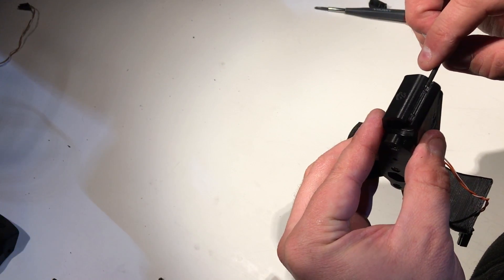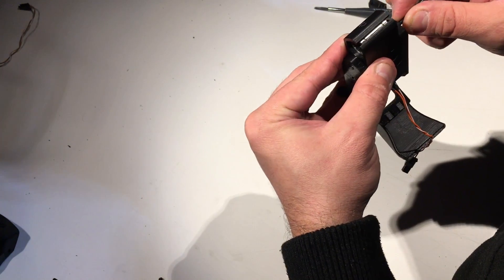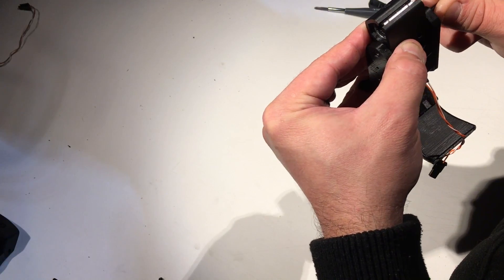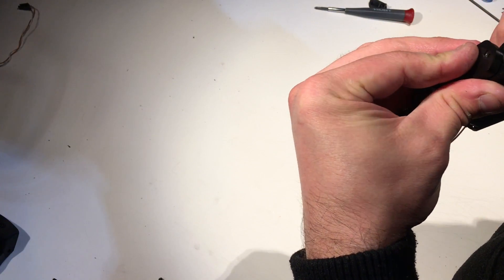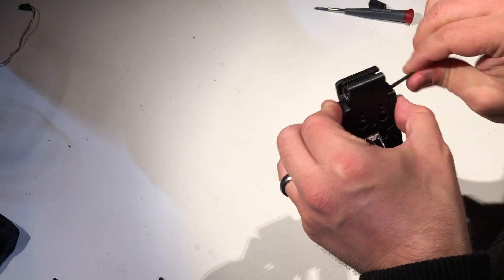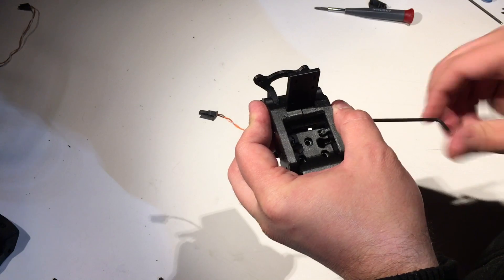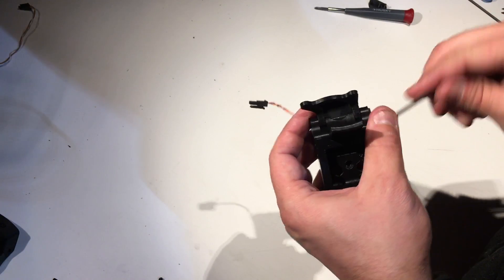Gently slide that out and put the bolt in — it might wiggle around on you, but eventually you'll find it and everything is going to be all right. We're in. Do tighten this because this was the hardest thing to get together. Next thing is the middle section — sort of squeeze it all together and you'll notice grease gets pretty much everywhere. And now the back section.